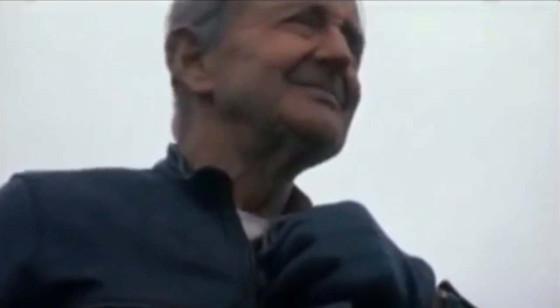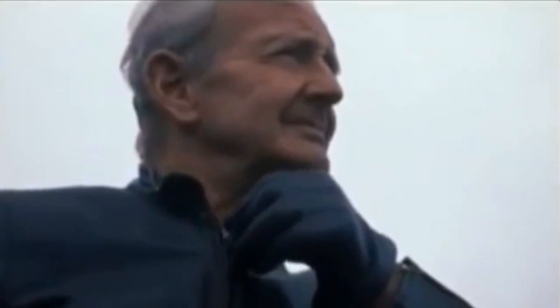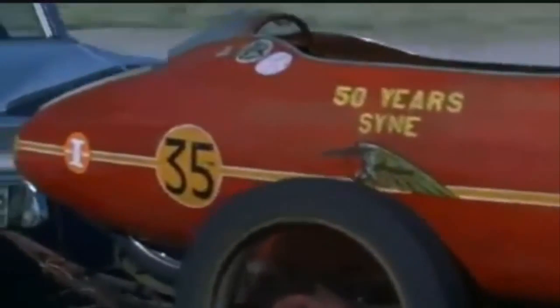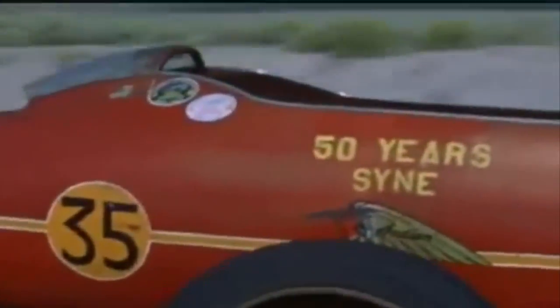It's a very inspiring film about Bert Monroe — a guy who traveled halfway around the world just to beat a speed record with his old Indian Scout.